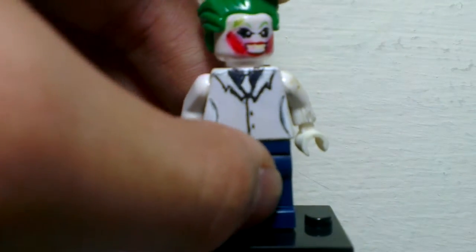What's going on guys, Amazing Lego Productions here, and today I'm gonna show you guys my Lego Custom Dark Knight Returns Joker.